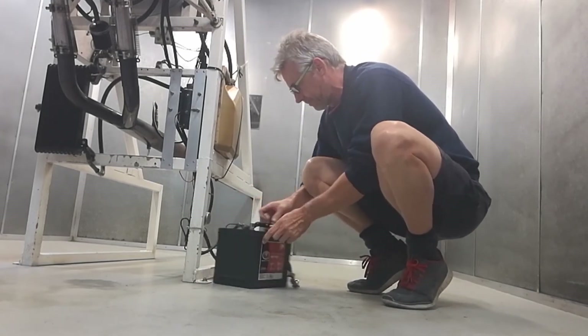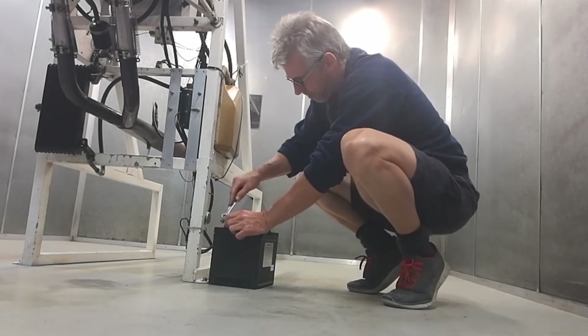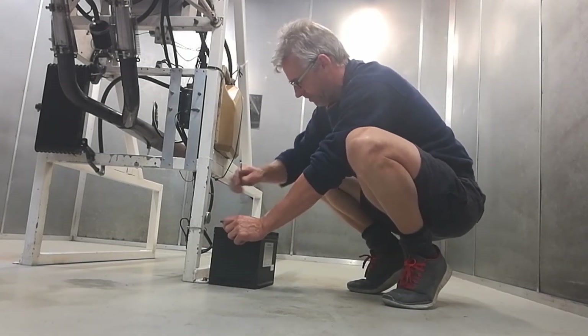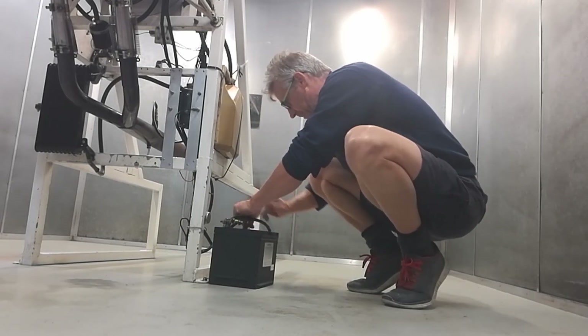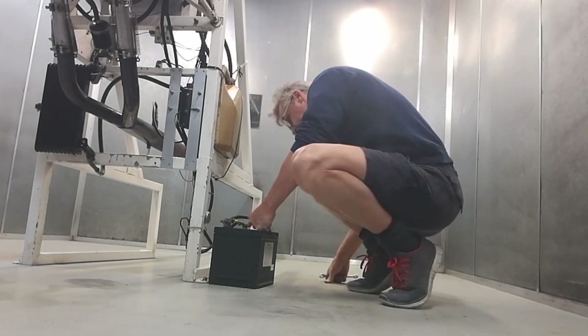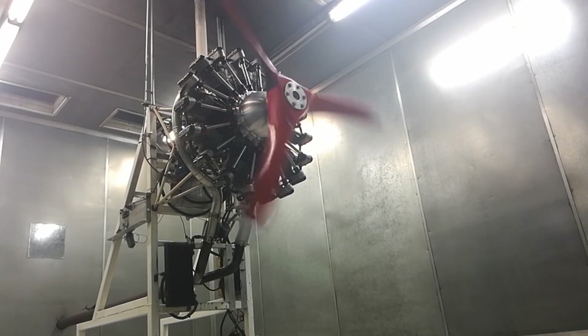Out with the old and in with the new — here's a new battery being installed. Once I work out the polarity, round we go. We'll install this battery and that should solve our starting issues and we'll get this engine fired up. Once this test run is finished, all the post-run checks will be done, the oil drained and cleaned out, give it an oil check, and then it'll be boxed up and on its way to its customer.